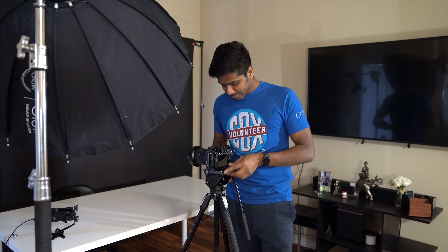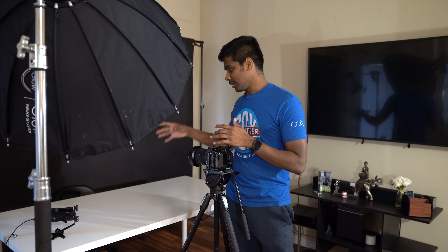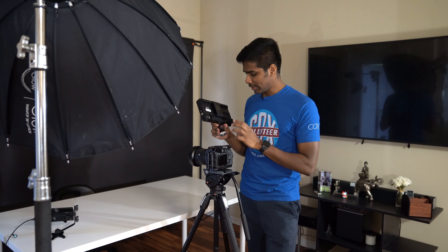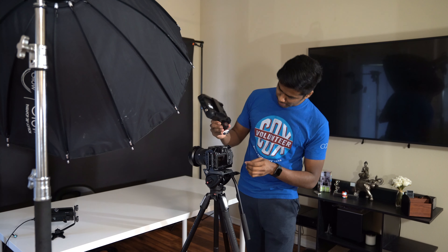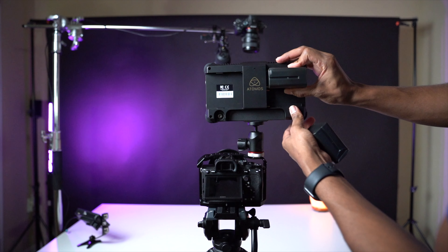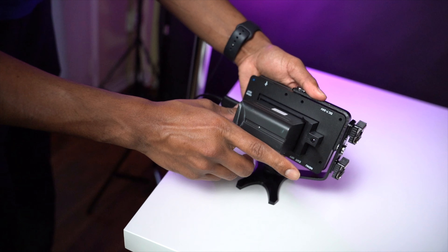This is a 24-70mm lens as well — it's a flexible lens so I can try it. The problem is the Sony camera doesn't have a flip-out screen, that's why I have an Atomos Inferno monitor mounted on a Manfrotto ball head. When I'm working on the back light, it also runs on a Sony NPF battery — that's a great advantage.